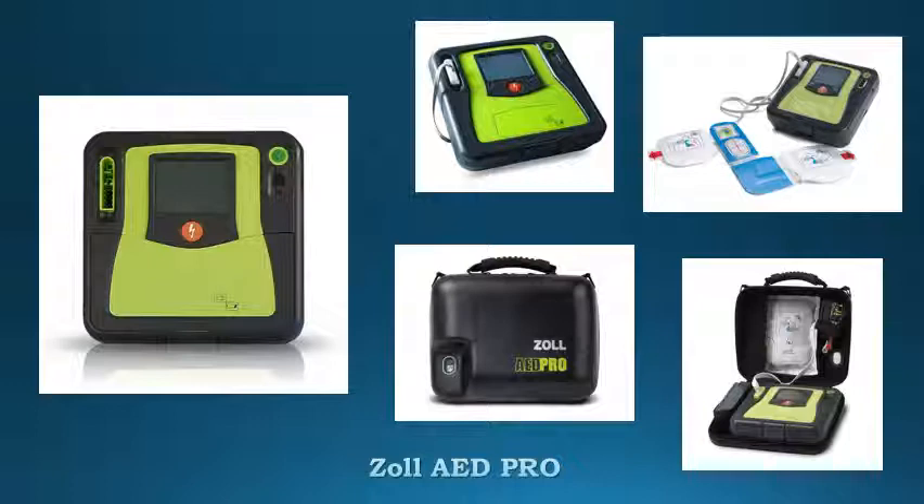ECG monitoring with 3 LED cable and high-quality display. Unrivaled battery options that meet your specific needs. Easy unit configuration through result administration software. Intelligent pediatric capability.